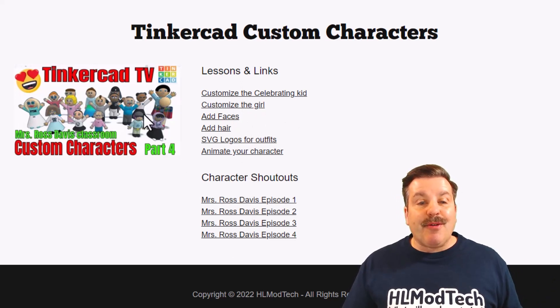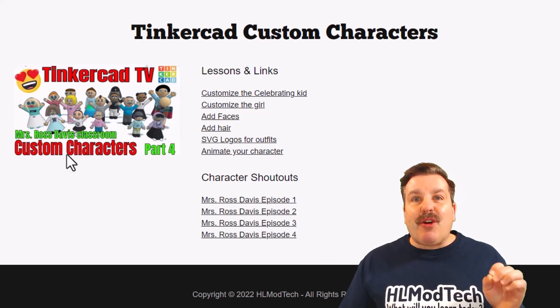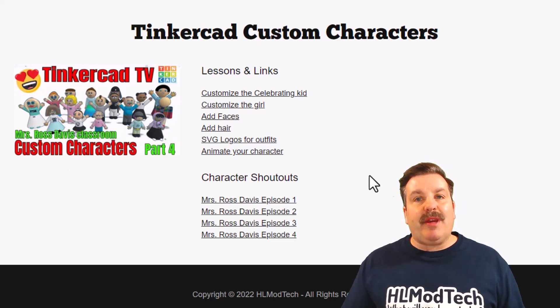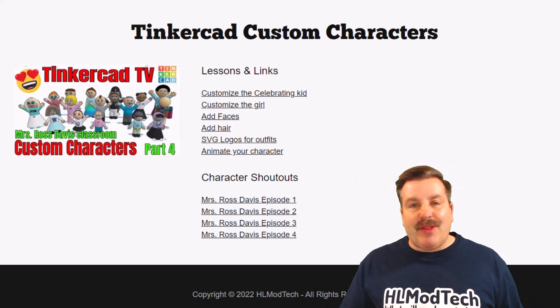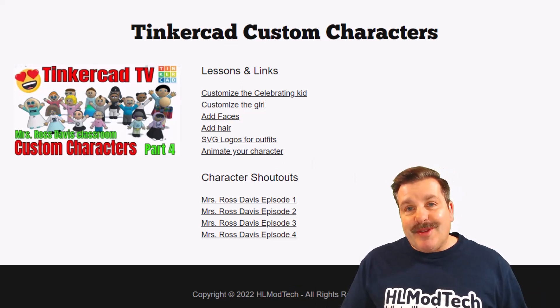Even cooler than that, Mrs. Ross Davis had her classroom make them, and there are four shoutouts that you can check out to get a quick look at the creativity that kids can have while doing these lessons. It's fun, it's fast, and there's so much room for them to be creative.